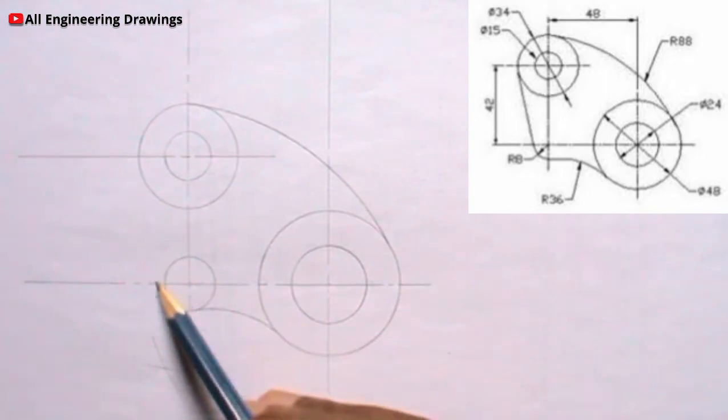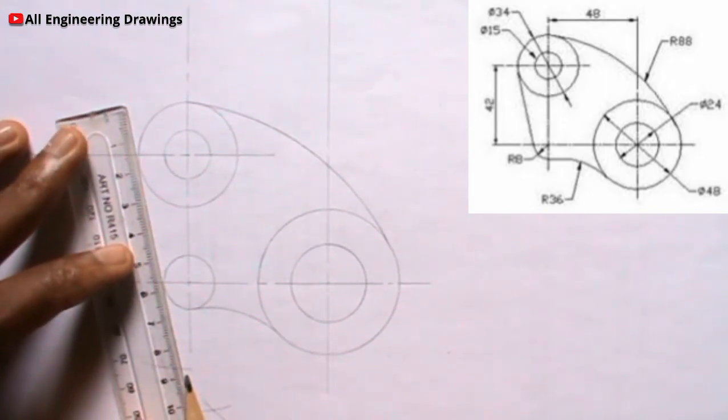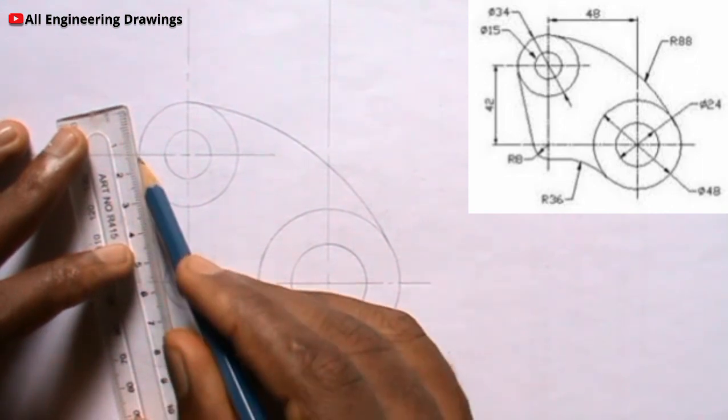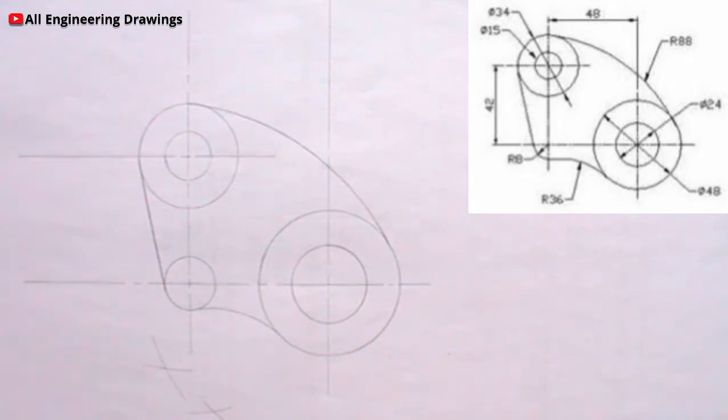Now there is a tangential line here, I will draw it. Now I will make both the parts that are supposed to be bold, then I will dimension my work.